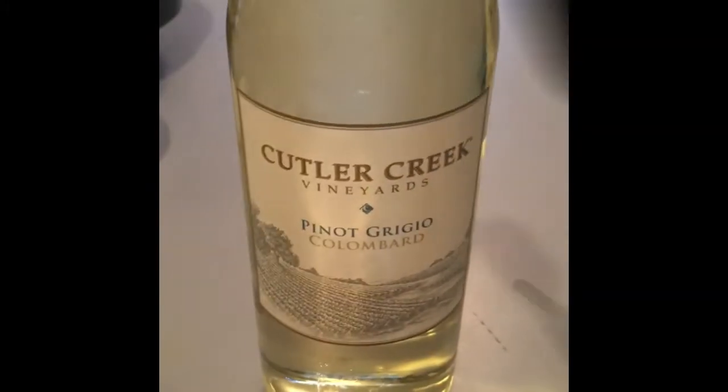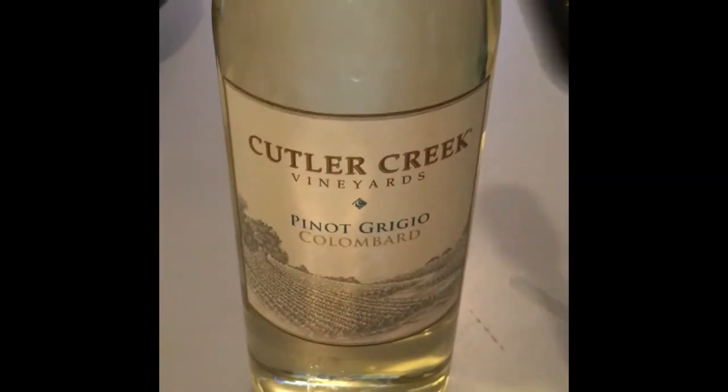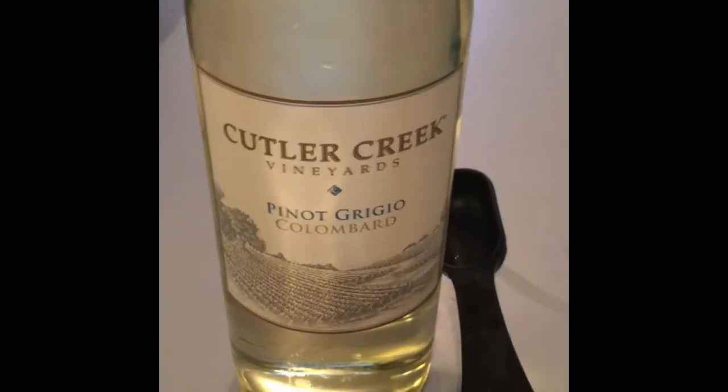We're going to put it in the Instant Pot. I just added the white wine, and the recipe says to deglaze — get as much of the brown off of the pot as you can — and just let most of the wine evaporate out of here. It smells so good.